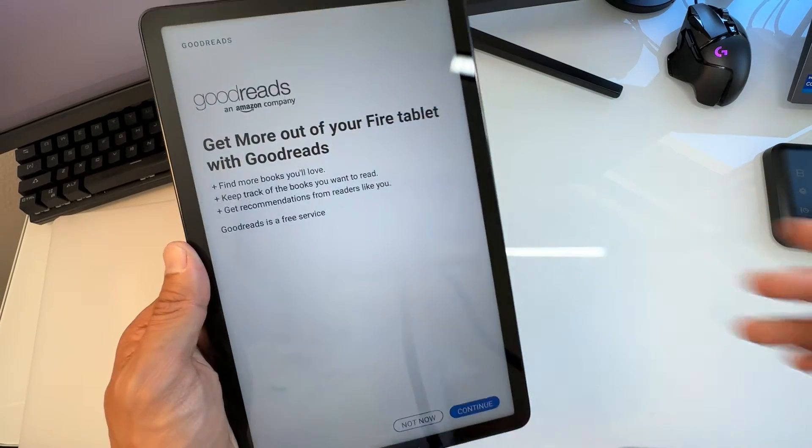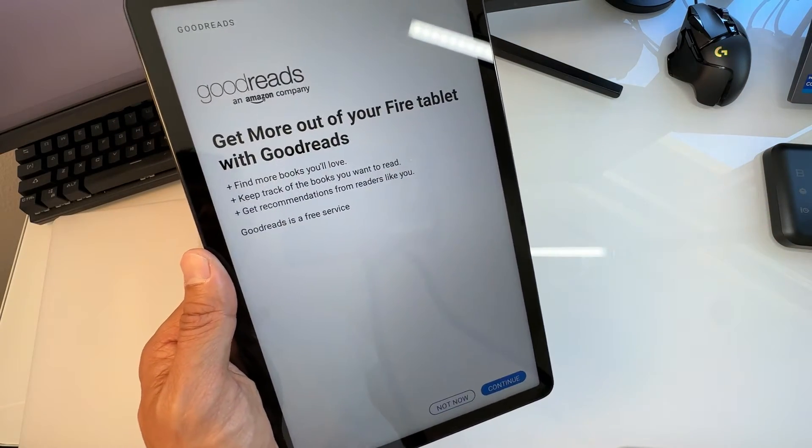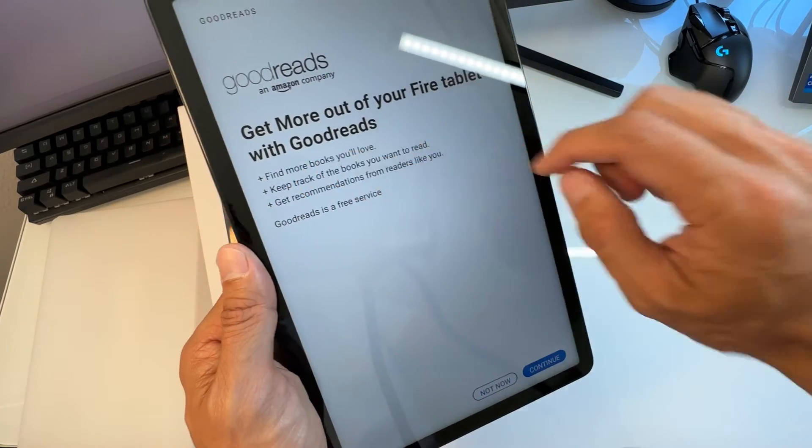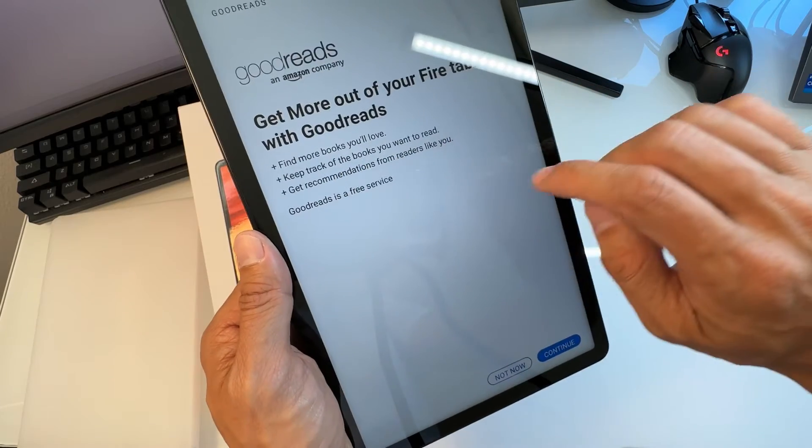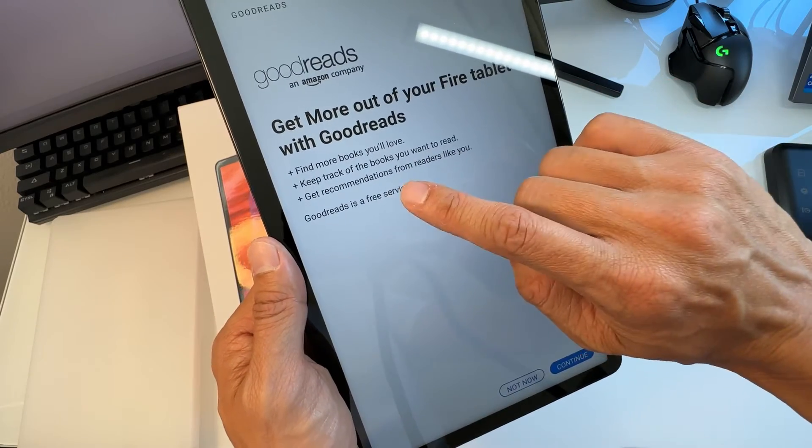Next is Goodreads — get more out of your Fire with Goodreads. It's a free service to keep track of books you want to read and get recommendations from other readers. You can choose to continue with it or not.